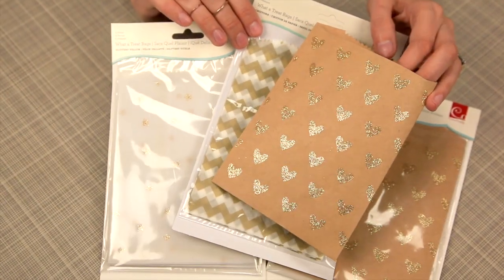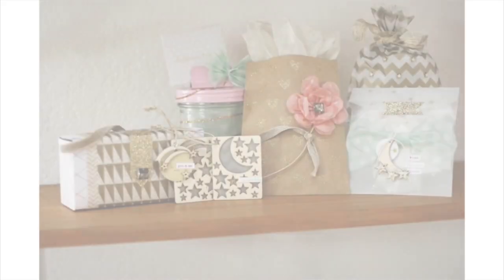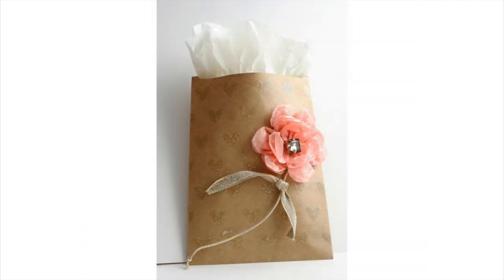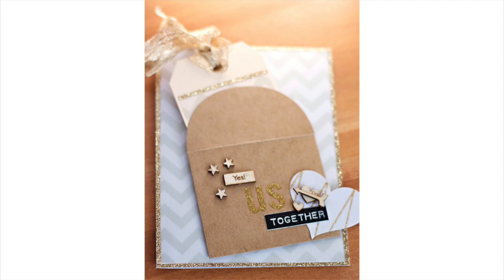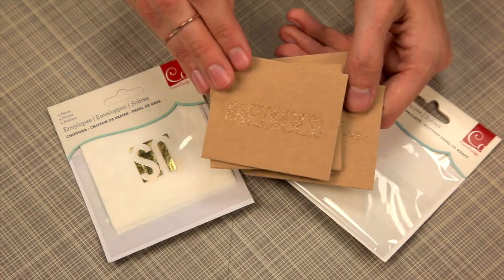Another fun addition are these adorable treat bags. You can see they have the vellum variety or the craft, and they have either the gold foiling or the glitter effect. These are called envelopes and they're adorable — you get four envelopes per pack. They too have the craft or vellum variety and the foiling or the glitter.